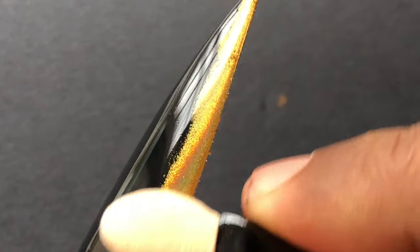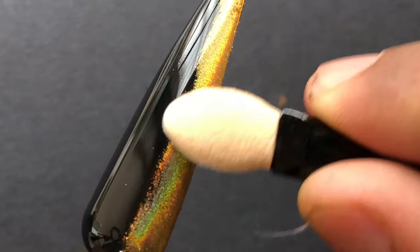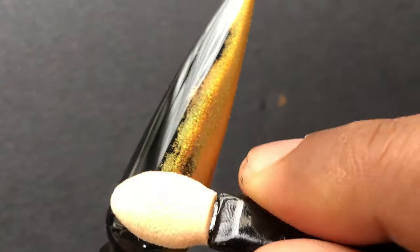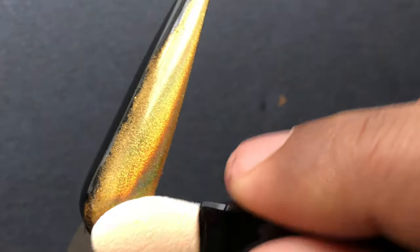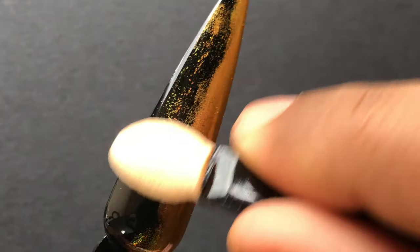As you can see on the screen, all you have to do is gently rub and transfer the product onto your nails. Once you start doing it, the product will settle and give you that shiny holographic finish. This is one of the most satisfying nail moments — I really love doing powdered nails.